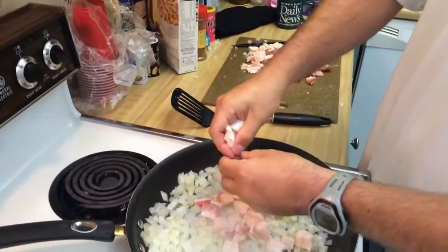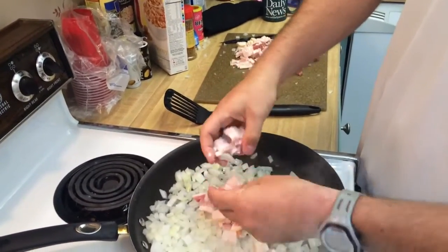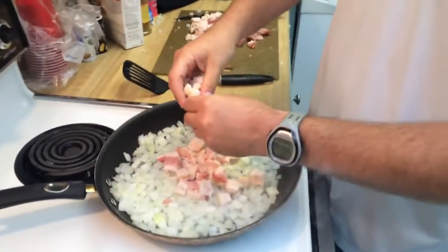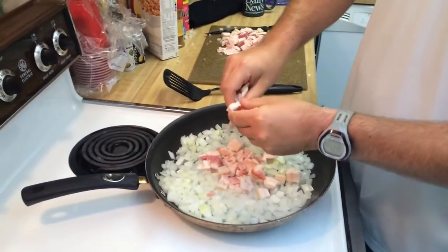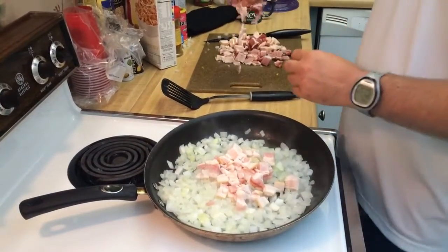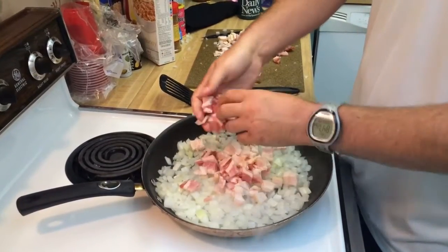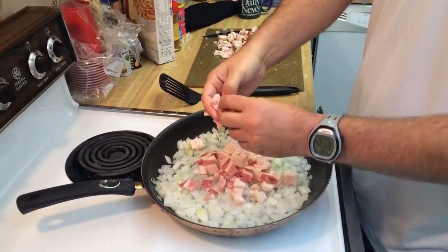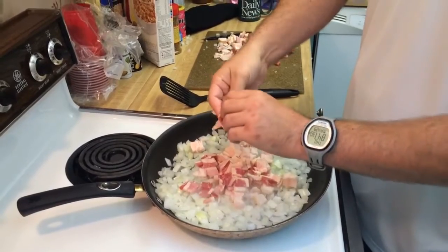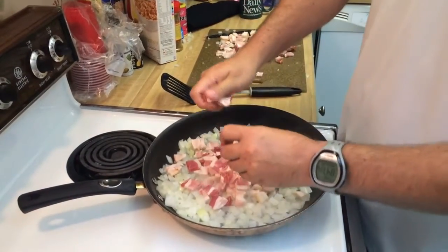Now where did you learn this? I was out hunting with a couple of guys. This is how they fed us in the morning. What they had was a big old cast iron pot. We're really running supplies down here, so I think this will work just fine. We'll put the bacon in there and sauté it up too.